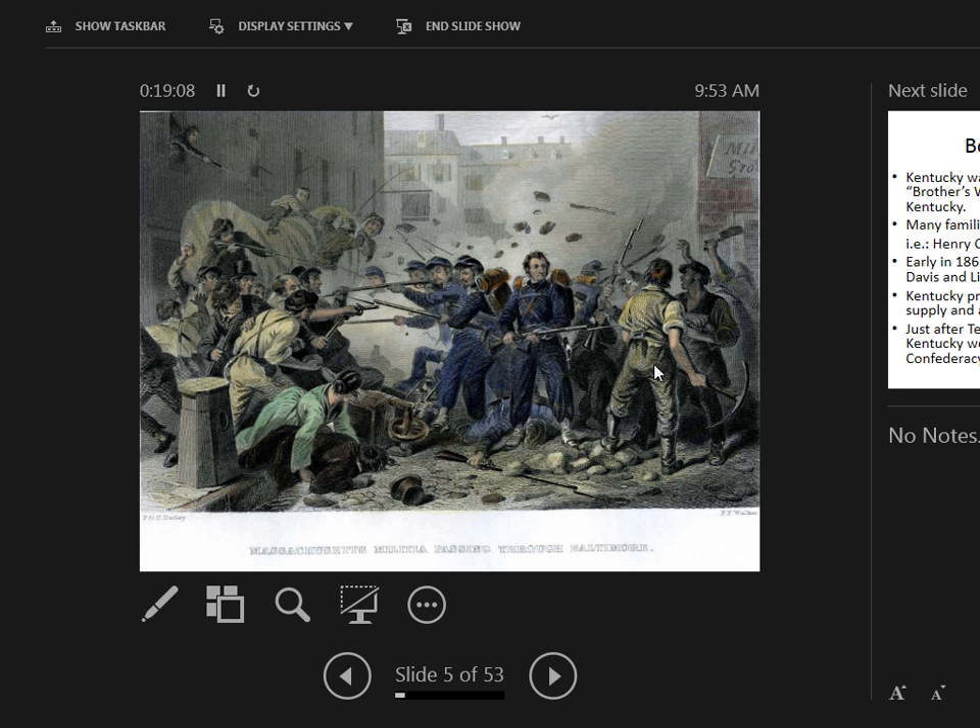Here's a lithograph of the Baltimore riots on April 19th, showing Massachusetts militia passing through Baltimore and fighting off mob violence. The mob was a who's who of ruffians — fire-eaters, nativists, including a nativist gang called the Pug Uglies. We'll talk more about New York gangs later too — the Dead Rabbits and the Order of the Star Spangled Banner.